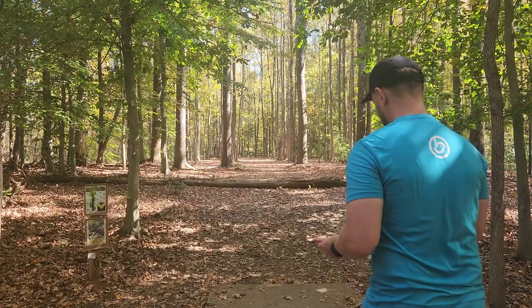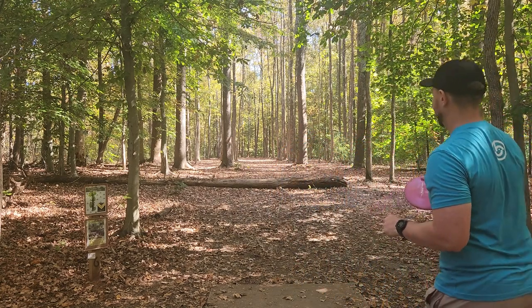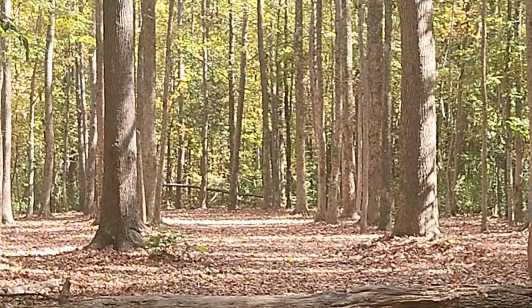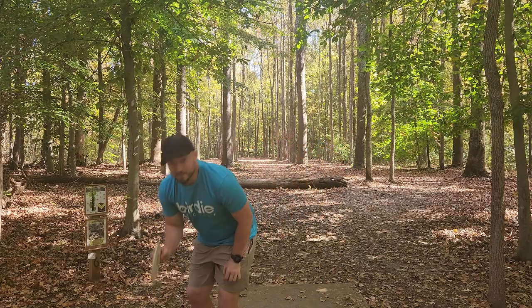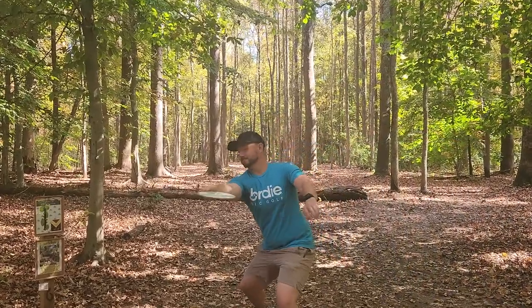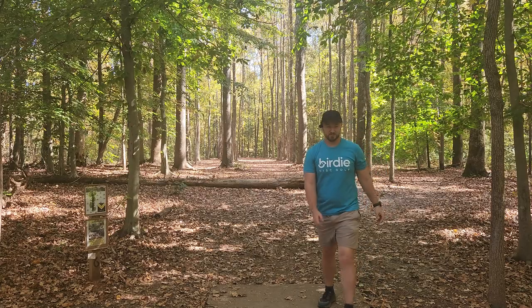This is the most important shot of the round — hole six tunnel shot. Hopefully the M4 can go straight enough. That was fading to perfection. This F3 seems to fly pretty much the same as that M4, just a bit longer I think. Same tree — it's literally the same disc, just faster.